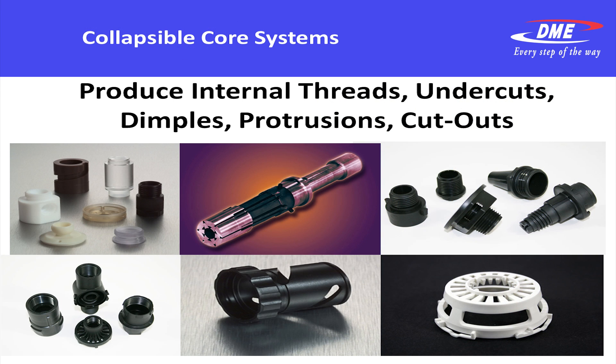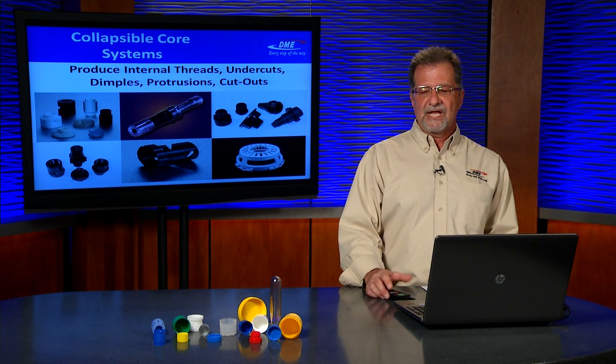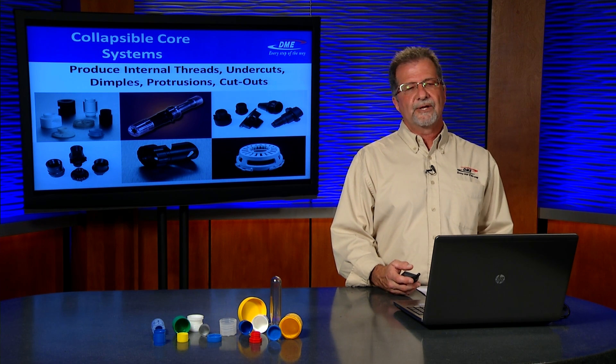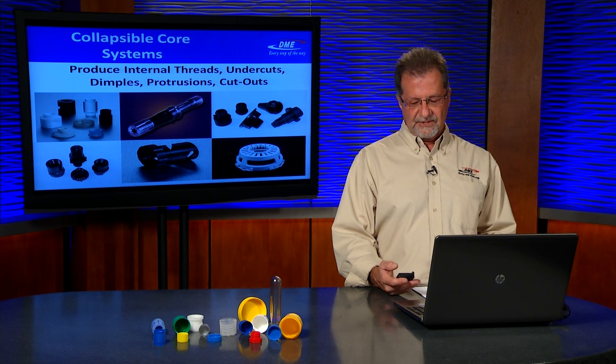The RT series — the collapsible core — the original one developed in 1968, still the same design today, 14 different sizes. It has a longevity we know of upwards of five million cycles before you see appreciable wear. Good for internal continuous or interrupted threads or undercuts. We also have a myriad of products on the table today for display that have been molded on the collapsible core — anywhere from military to automotive to consumer to packaging. The collapsible core has been in those fields, tried and true.